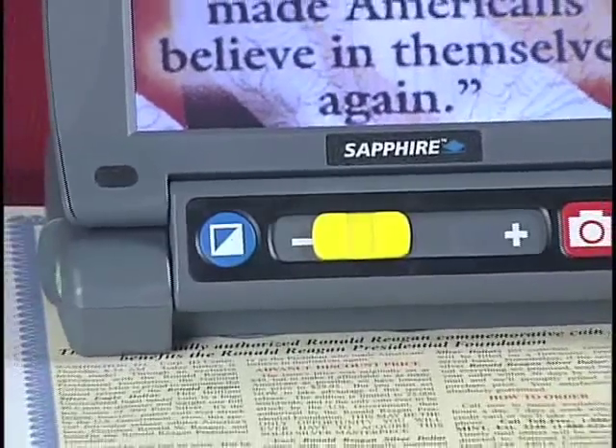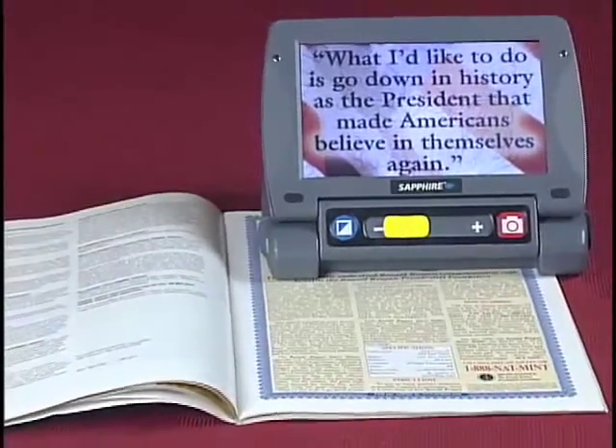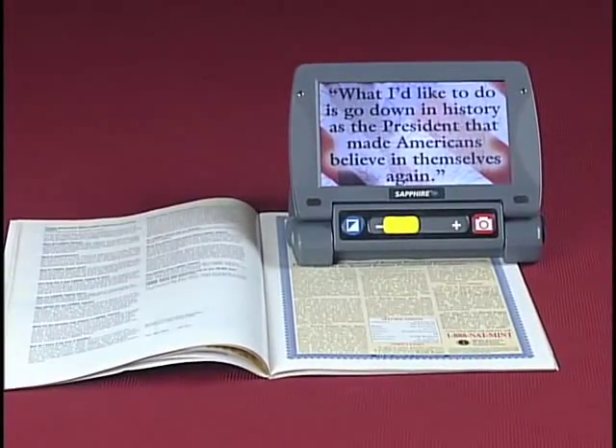Hello, I'm Charlie from Freedom Scientific, and I'd like to show you a new portable video magnifier that people with low vision like me use when we're on the go and need some help reading or seeing the details of everyday items we come across throughout the day. It's the Sapphire from Freedom Scientific.